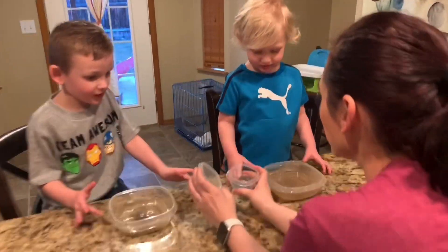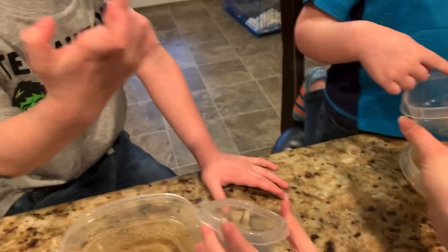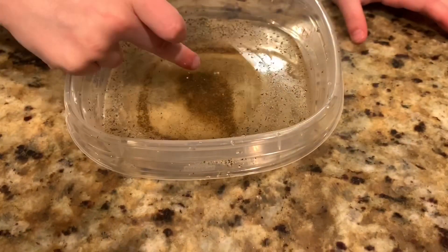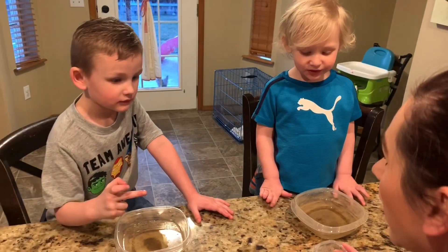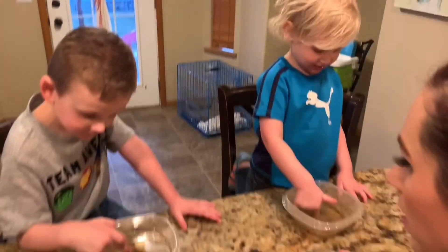Now put your finger in the soap. Got soap. Now dip your finger in the germs. Look at it — all of the germs ran away from the soap. Do you know what that means? If we always wash our hands with soap, it's going to keep the germs from getting on our hands. It's going to protect our hands from germs.